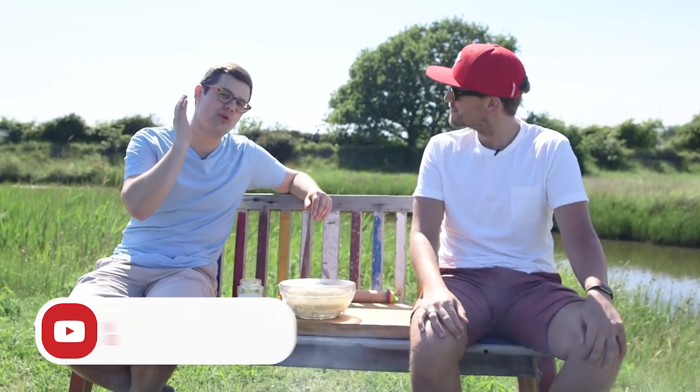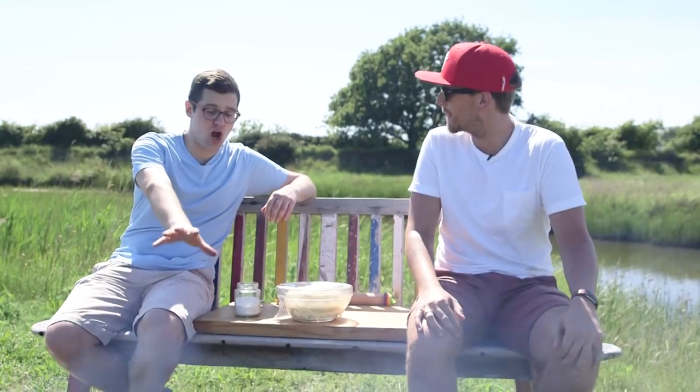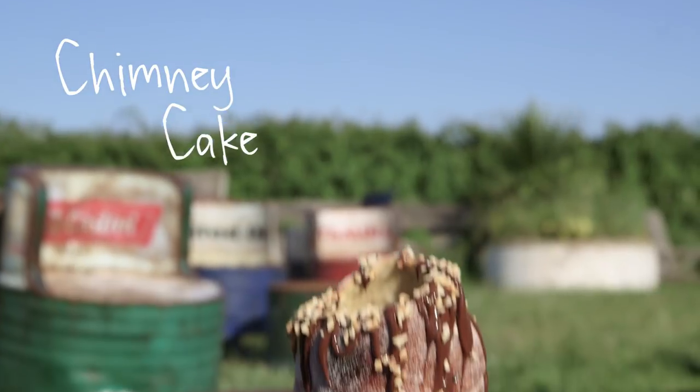When we asked you guys online what dishes we should be making for barbecue week, you threw us some curveballs like bread. Garlic bread would be obvious, but we thought why not do a sweet bread — an incredible dish, awesome street food cooked over our embers. It's chimney cake.